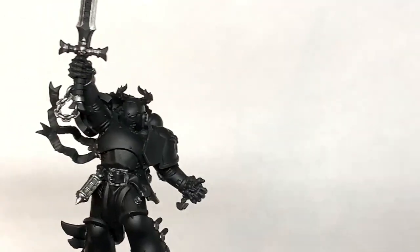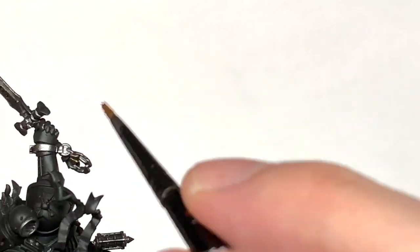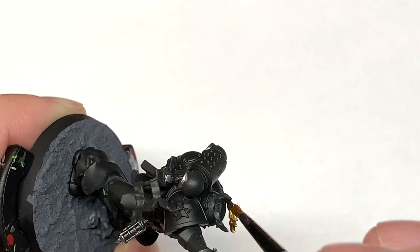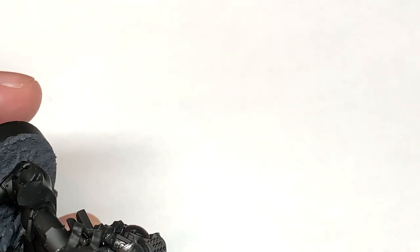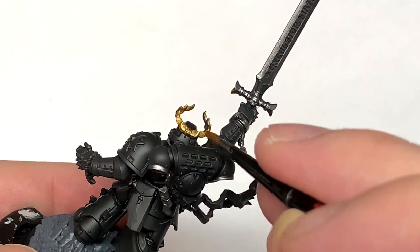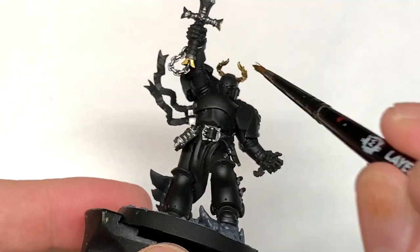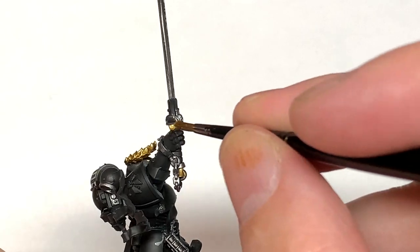Next we're going to use Citadel Retributor Armour to pick out some of those details and also to colour in some of the sections like the laurel around his head. You've got little parts on the sword, the little Aquila icon from the rosaries in his hand. There's also the skull and some bones on each shoulder pad as well. We're going to do them in the Retributor Armour too.